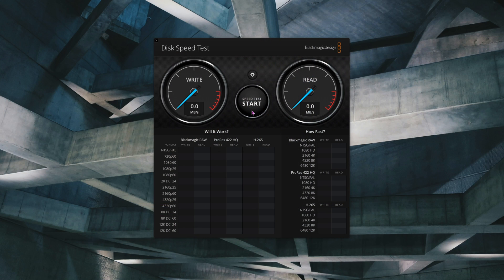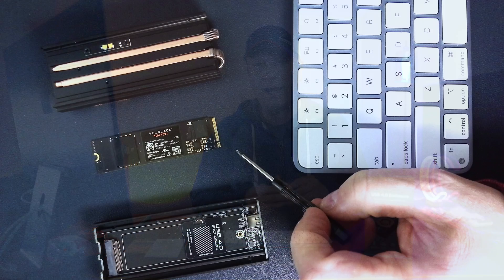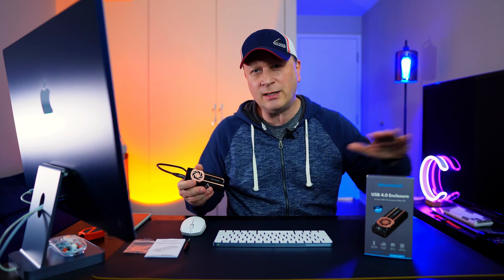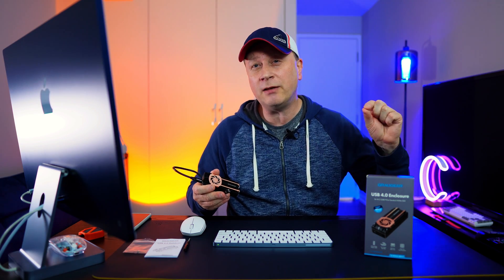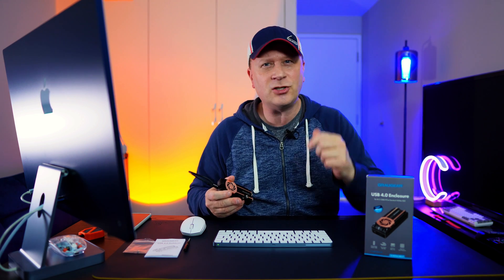Let's do the Blackmagic test right now. We're getting 3,112 on the writes and 2,934 on the reads. Running it one more time — around 3,100 again on the writes and 2,936 on the reads. That's actually really fast for the SN770, a pretty good score. Sometimes during actual data transfers you can get even faster speeds, which we're about to test.